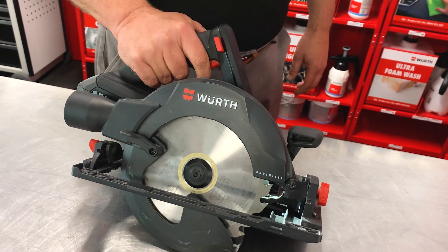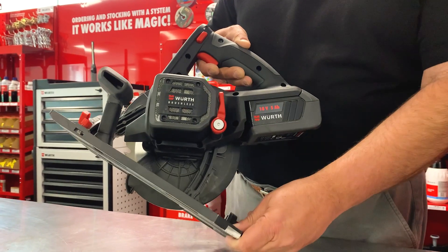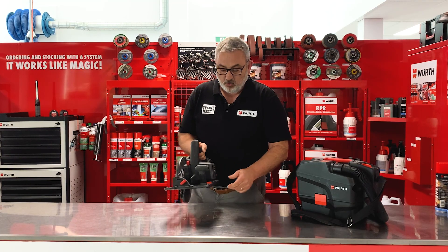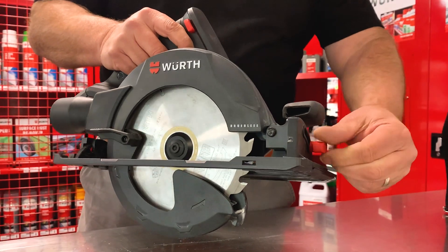We can adjust the depth of our cuts by simply releasing this lever here, and then we can adjust the bed like that. We can also, by twisting this knob here, adjust our angles.